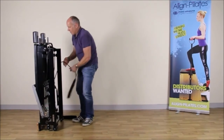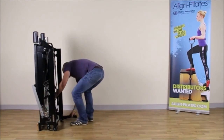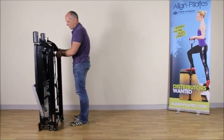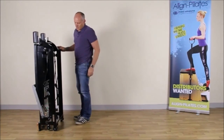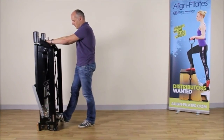Finally, take the ropes and hang them neatly on the rope holders. And then your Reformer is completely folded. To move it around, simply move it like a wheelbarrow.